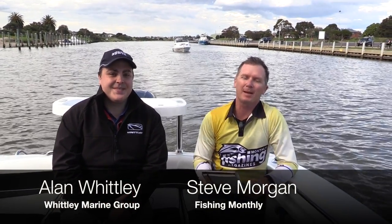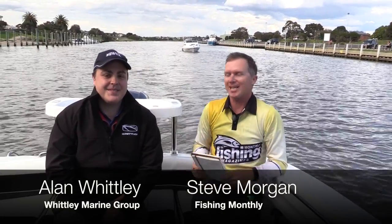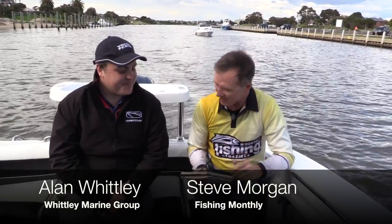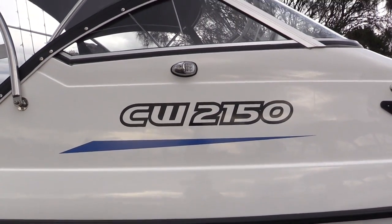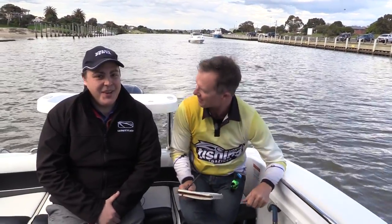G'day guys, Steve Morgan here for Fishing Monthly Magazine with the legend Alan Whitley — everyone of course knows the Whitley name. We're in the CW 2150, a boat we have tested before for Fishing Monthly, but it's got a pretty interesting bit of history behind it, mate. Run us through some of that.